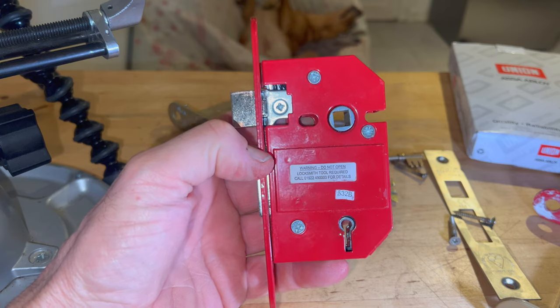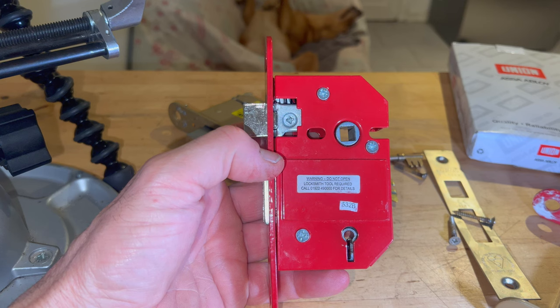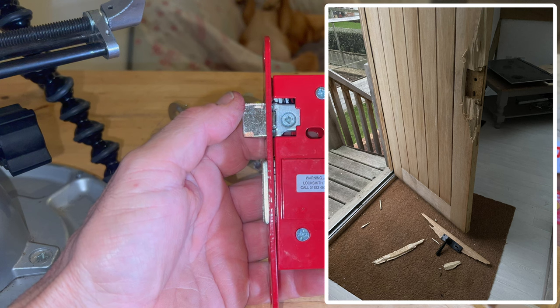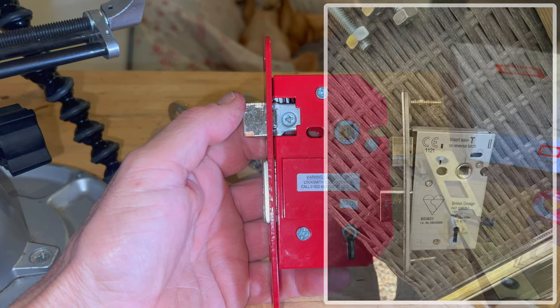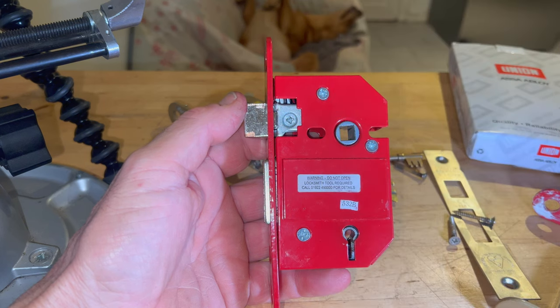The back story on this lock, which wasn't fitted by myself, is that the door it belonged to was broken into last year. It was forced — the door was split, it was an oak door — and the thieves basically got in. I put in a quote to replace the lock, but the insurance company insisted on using their own people to come back and refit it.